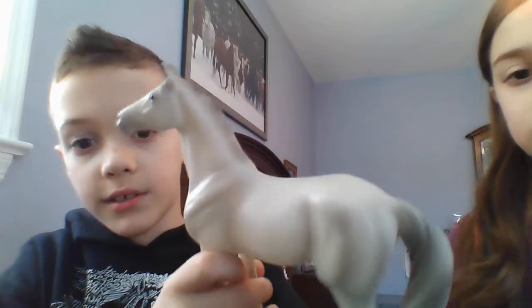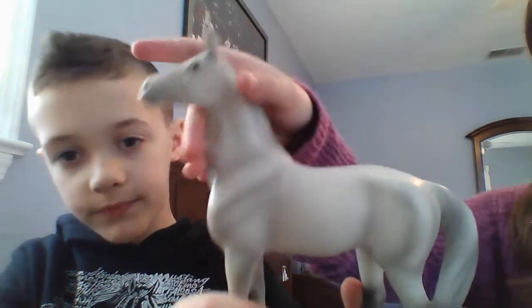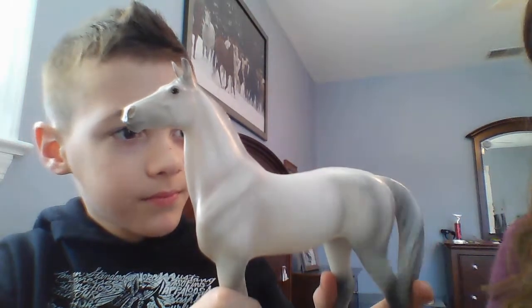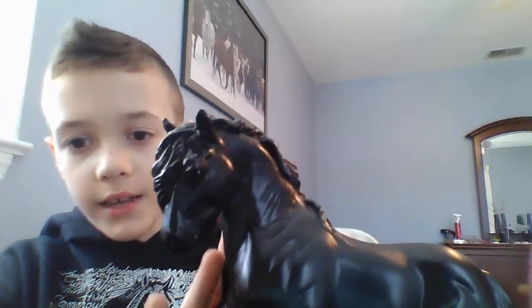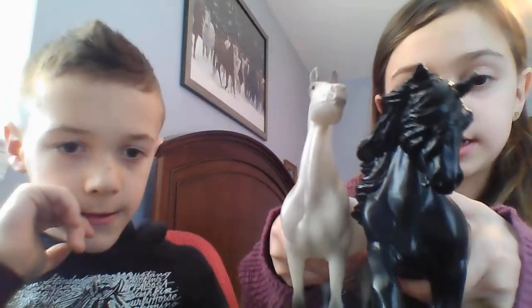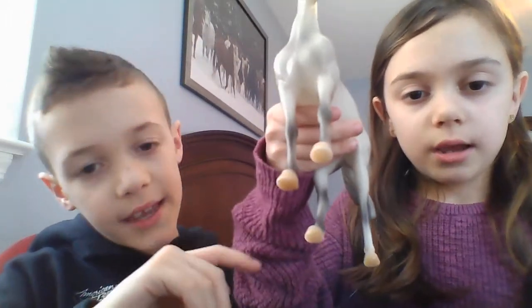The 70th Anniversary horse can be found on Amazon, Breyer, and eBay. I'm not really sure how much it is. So we're going to be moving on to this next classic. I just mentioned what's the difference — classics are smaller.